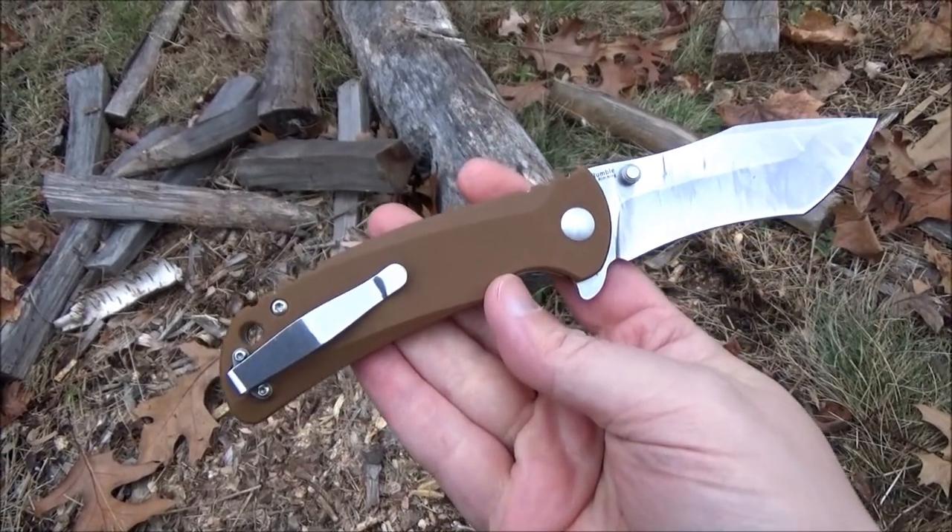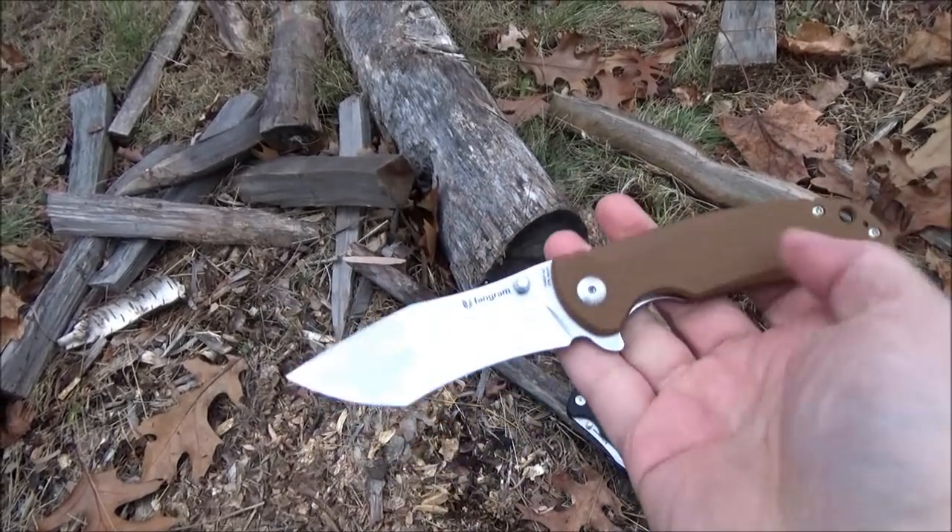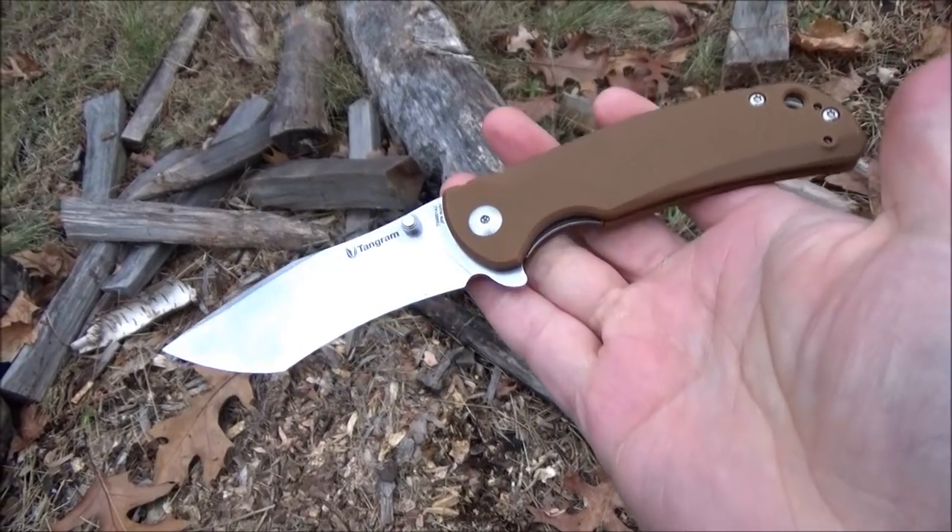You see the pocket clip there too. It's a two-position pocket clip. You see there's wear on the blade — I have used this. I got a lot of usage footage coming up.